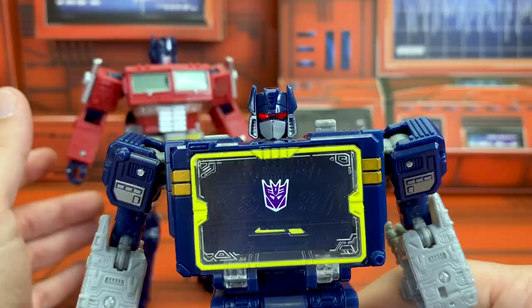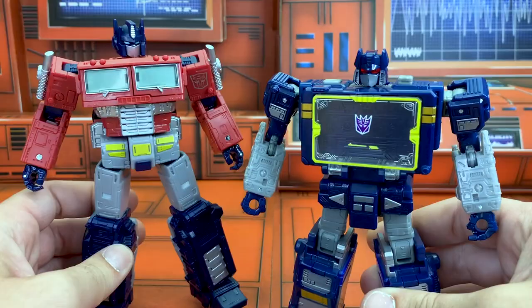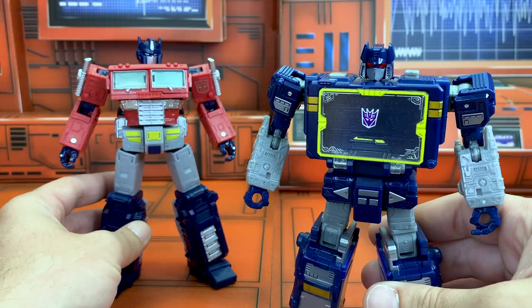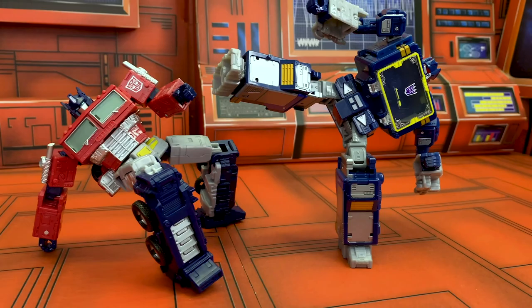Check out Soundwave with that light piping — that is fantastic. I love light piping. Before we get into it too deep, the QC on these guys so far just seems to be exceptional. The joints are so tight, like a tiger. You're really not going to have to worry about joint strength throwing off any kind of poses that you're hoping to throw out there.